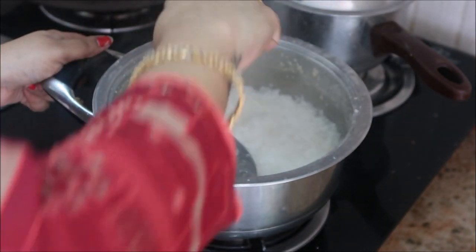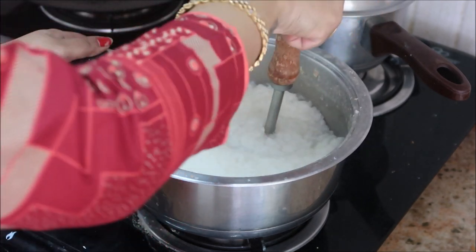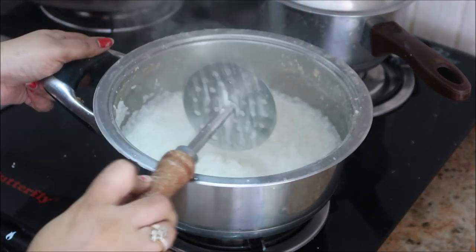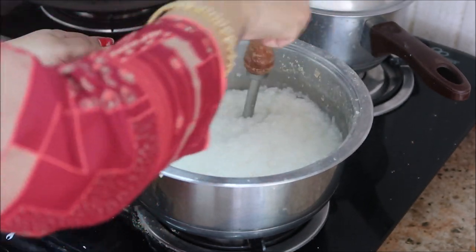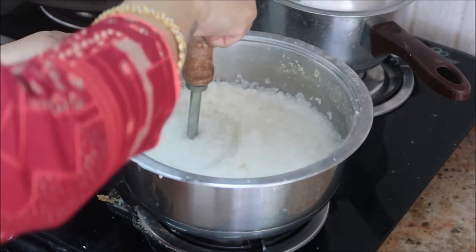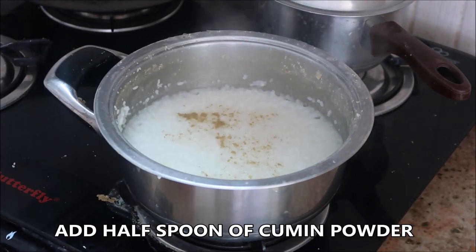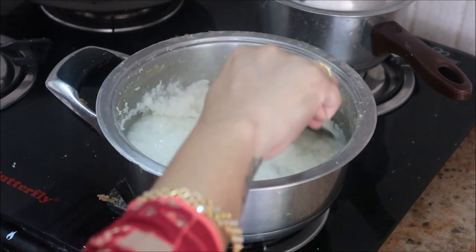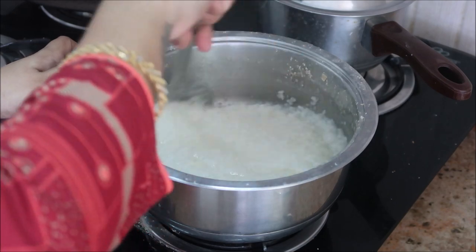I'm going to add about half a spoon of cumin powder again. Give it a good stir, and that is all — the rice kanji is absolutely ready. Please try it at home, it really tastes good.